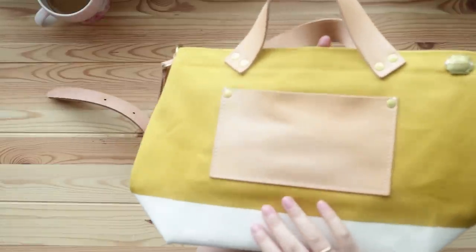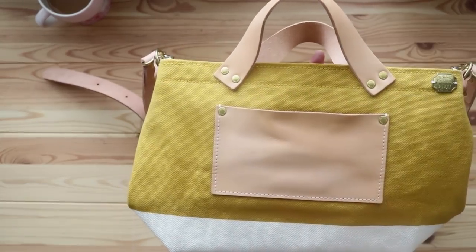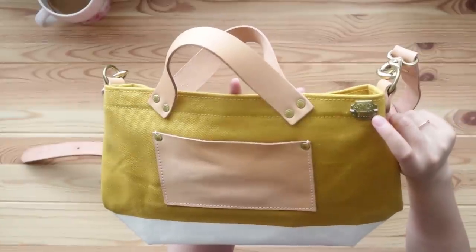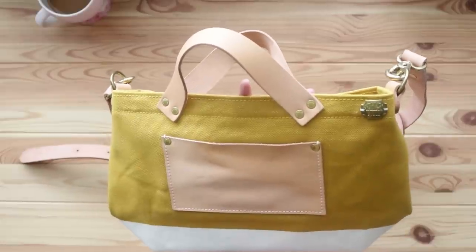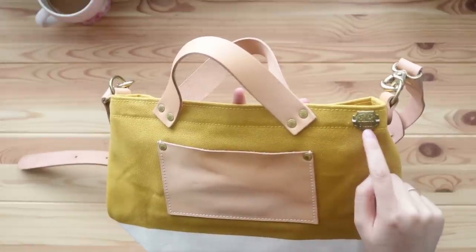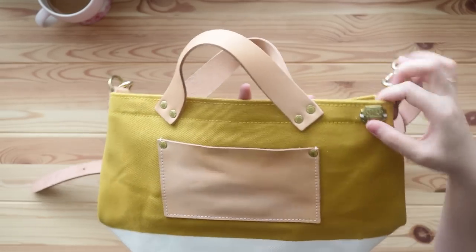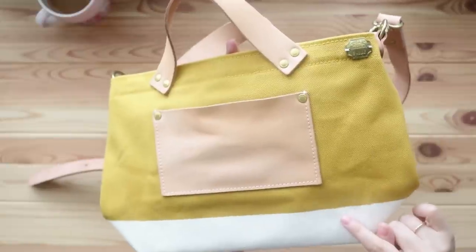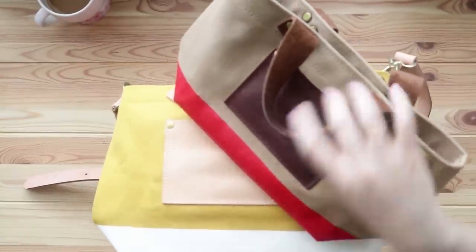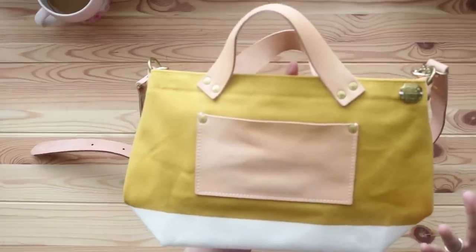It has two leather handles and an external pocket — the color is already starting to change a little from my testing. In the corner it has the same brass Superior Labor logo marked '19SS,' so I think that means the 2019 spring/summer collection. It says 'leather and coal,' has a series number — mine is SL002 — and is secured with white stitching matching the white bottom.